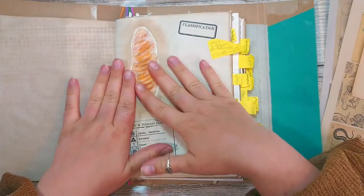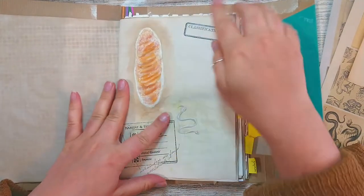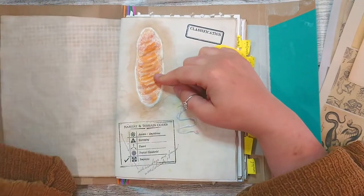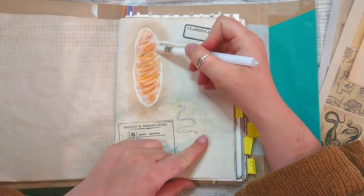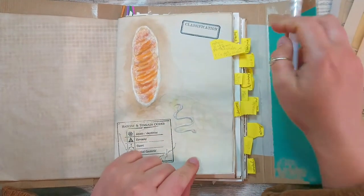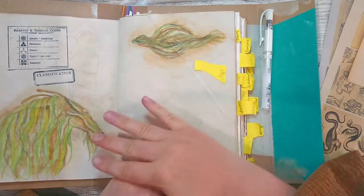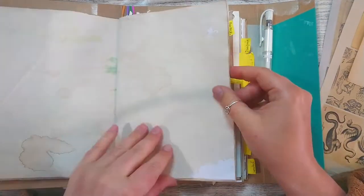So yesterday I worked on a few of the images. I don't know if you'll notice, but I worked a little bit on this and I used some white pen to add a bit of frost, because the Ashwinder egg is supposed to be frozen so that it doesn't explode. I worked a little bit on this but I'm still not finished.